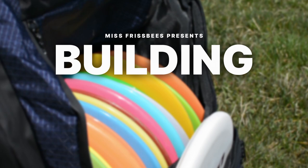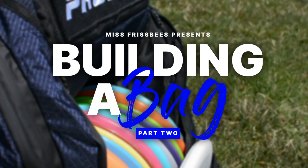Hello everybody, I am Chantel and welcome back to part 2 of Building the Bag. In the last episode we went over what discs filled my putter, mid-range, and fairway slots. In this video we will go over what discs I chose for my hybrid drivers, distance drivers, and X-Series drivers.